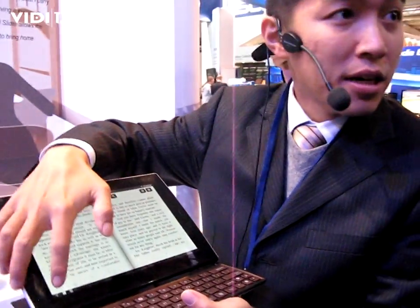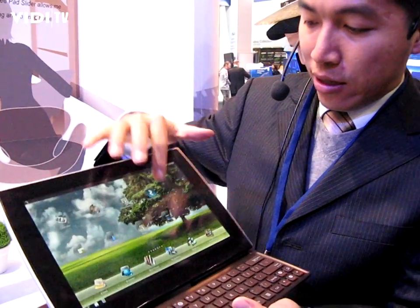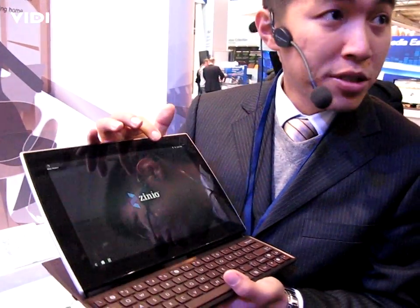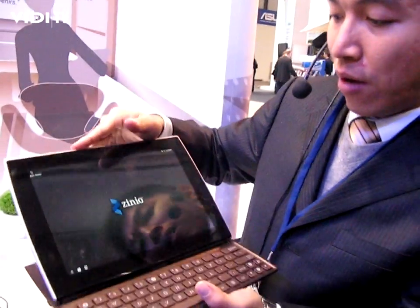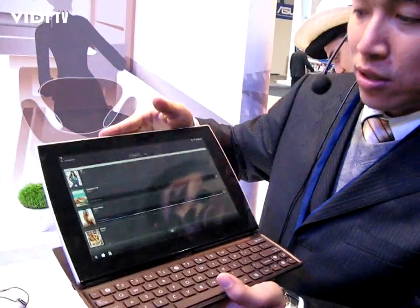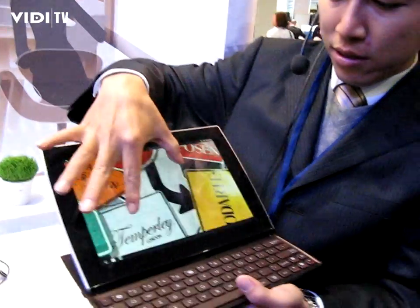Other than this e-books application, we have apps like Xenio. Xenio is one of the most famous magazine content providers. Here, as you can see, we can browse magazine content like this, and zoom in and zoom out.